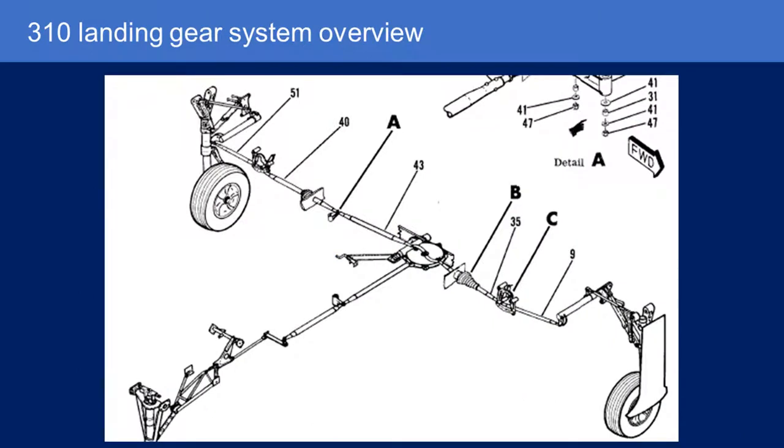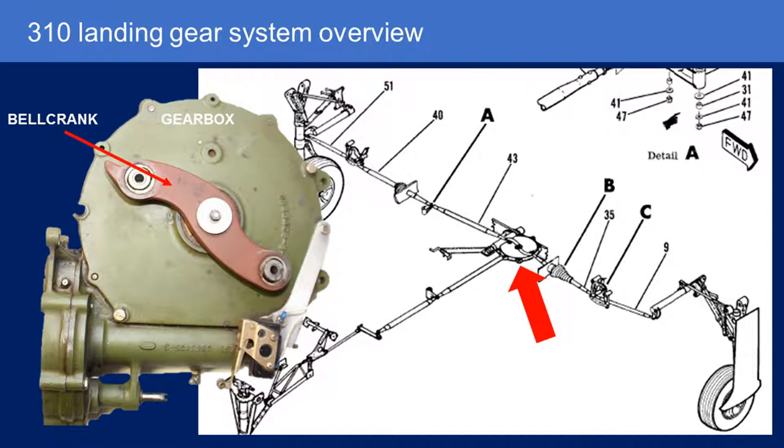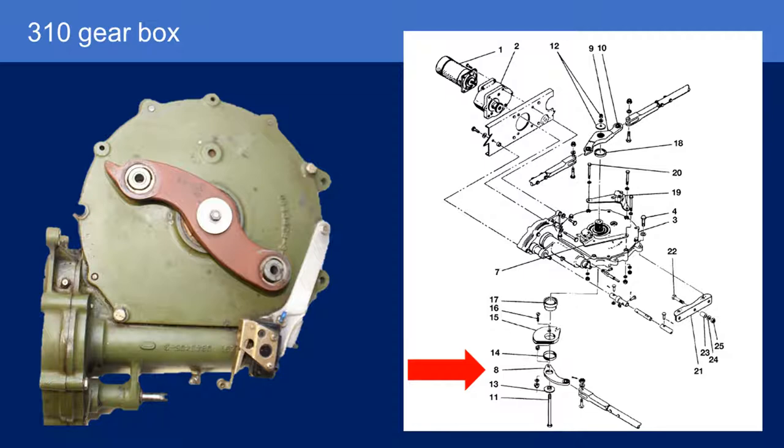Now let's launch into the Cessna 310. This is an electromechanical gear retraction system on a twin Cessna — it applies to the Cessna 310, and I believe it's very similar if not the same system on the Cessna 340. The first point to note is the gearbox, just like in the Bonanza, is in the fuselage just behind the main spar. But the difference is in the twin Cessna the gearbox is not on the centerline of the fuselage — it's off-center, effectively more under the pilot. Also, unlike the Beechcraft system which had a four-arm bell crank, this only has two arms on the bell crank on top, and on the bottom there's another bell crank that operates the nose gear.